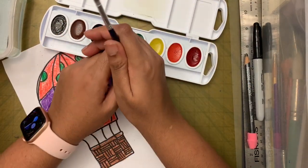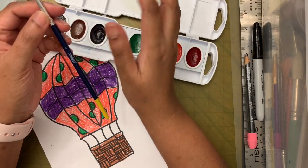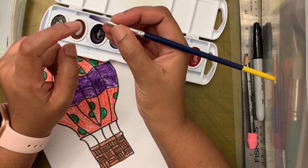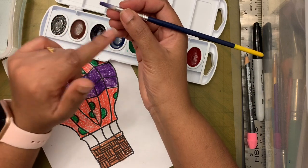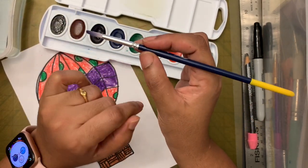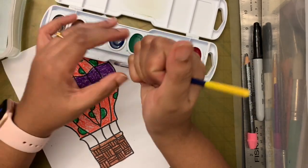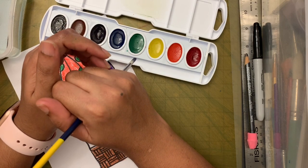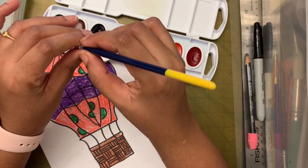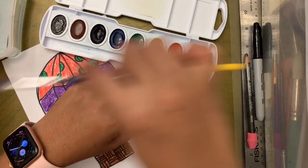When painting, don't put your fingers on the metal part of the brush — you'll get paint on your fingers and lose control. Hold your fingers just above the metal and hold the brush like a pencil. Don't hold it like you're stabbing something — that's how you hold a toothbrush, not a paintbrush.